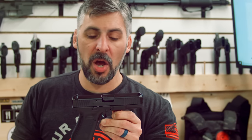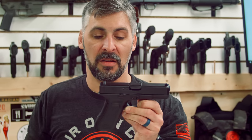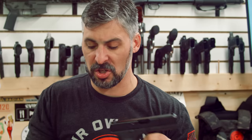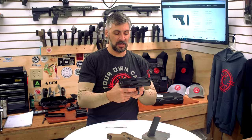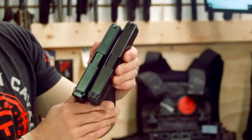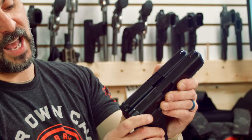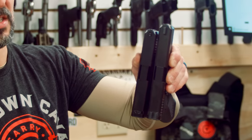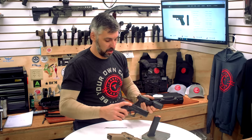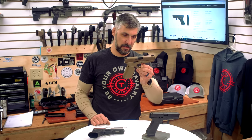Some guys will look at this and say, I want a 17 slide with a 19 grip frame because it's easier to hide, and I don't want the diminished sight radius because that longer sight radius makes it easier to hit. Guys, if that little difference is causing you accuracy issues, you need to go learn how to shoot. Look at the difference — that is not doing anything to help you shoot better. If you think it is, you're not using your gun right. I've shown in videos this gun exhibiting great accuracy potential.